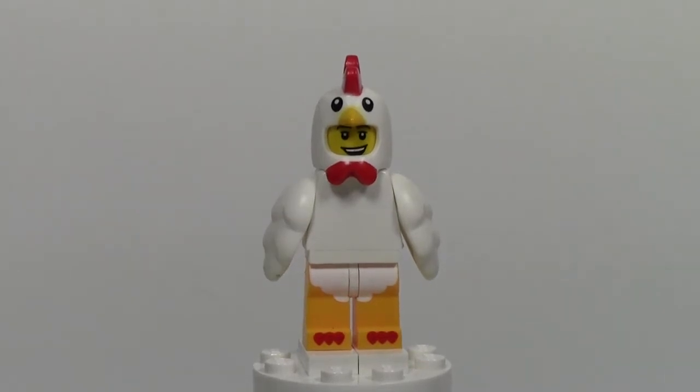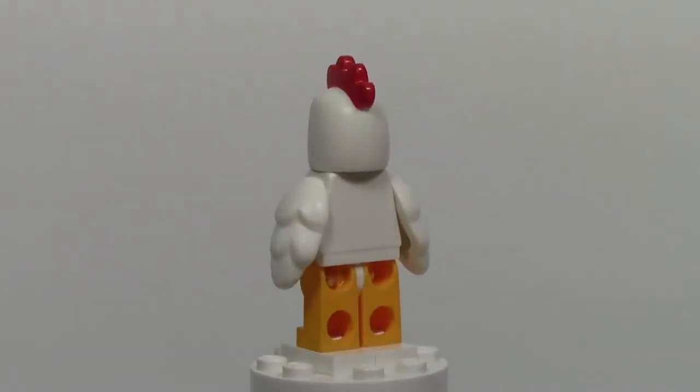So today, as you can see on Minifigure Monday, we have the Chicken Soup Guy. Here's just a quick 360 of the Minifigure before we start talking details about it.